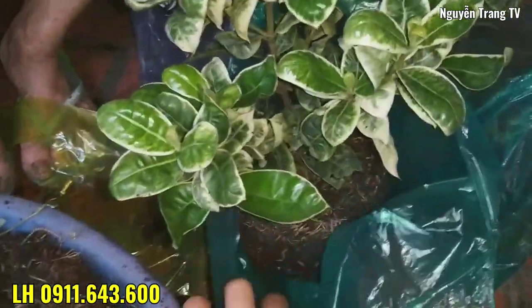Thì cái này mình vô bầu rồi. Mình chuẩn bị bột bằng nợ. (This one I've already potted. I'm preparing the growing medium.)